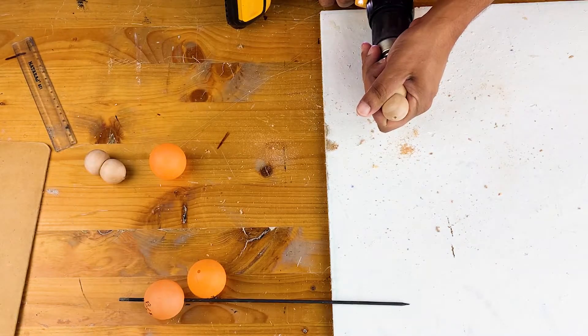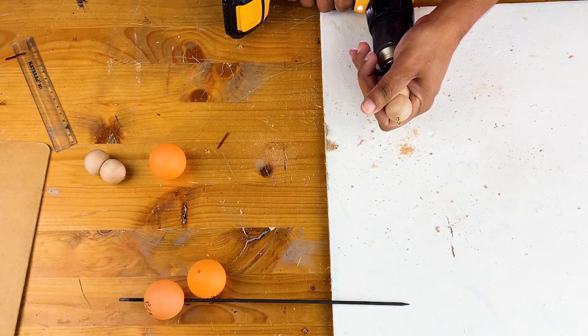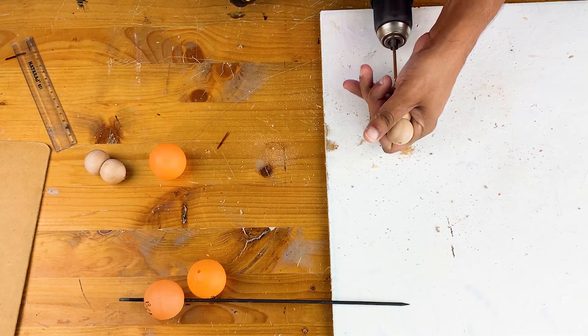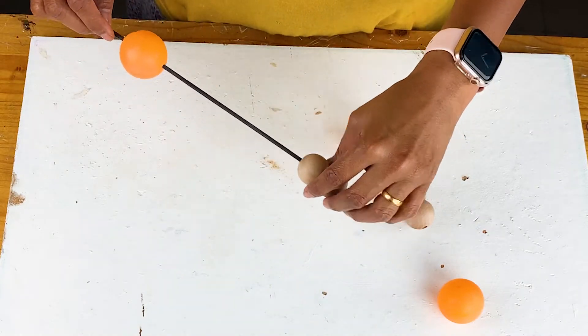In the same way, I am drilling a hole in the peg doll head and making sure that it goes through and through. This will also require some extra strength and time, so please be patient. Once the holes are drilled, this is how the whole arrangement would look.